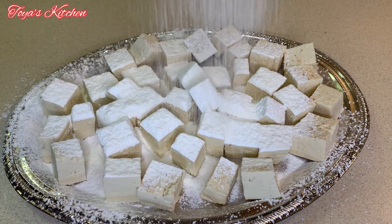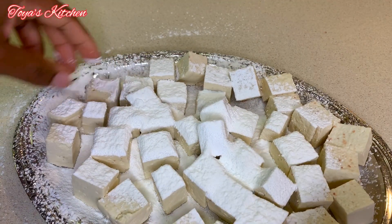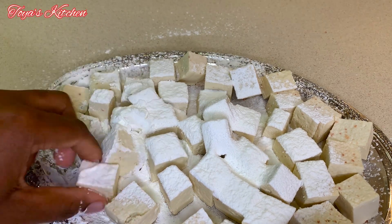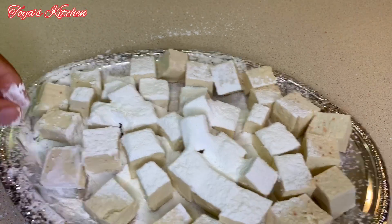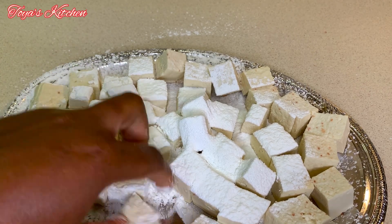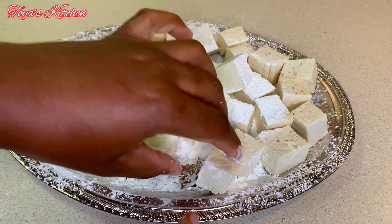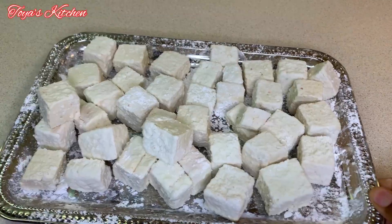I will list all the ingredients I'll be using down in the description box so you can check it out. I also forgot to mention I added a little bit of salt to the tofu because it can taste bland. We don't want to overpower it with too much seasoning, but we don't want it to be tasteless either since the sauce will have all that flavor, so I went in and added a little bit of salt.